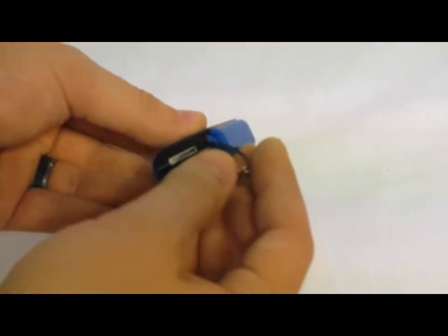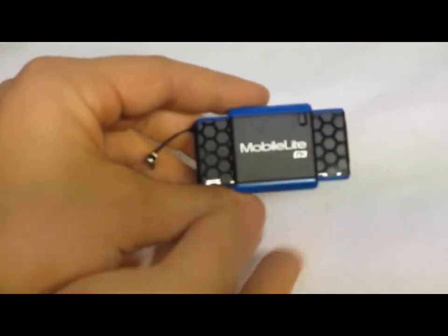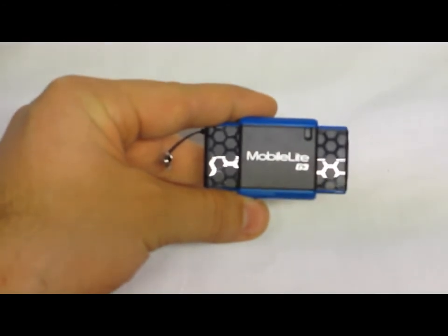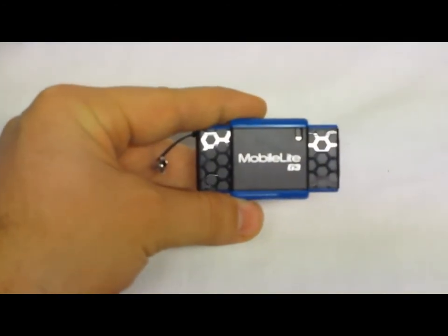This one is limited on the cards that it is compatible with. It is SD, SDHC, SDXC, and micro SD, micro SDHC, and micro SDXC, and MSPD card compatible.